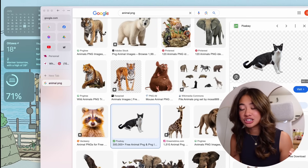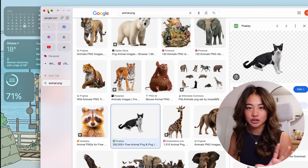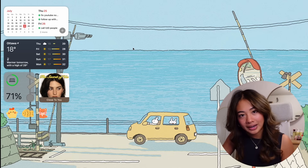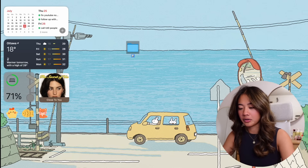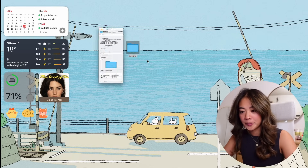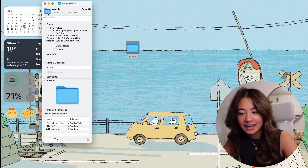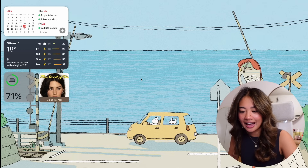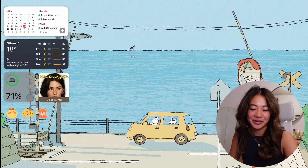To change a folder from the standard look to a custom one, all you do is find a PNG image of whatever you want the folder to look like — make sure there's no background because that's what makes it seamless on your desktop. Right-click on the desktop, hit 'New Folder,' title it whatever you want. Then double-click the folder, go to 'Get Info,' click the little folder icon in the top left until it's highlighted, and paste your image onto it. That's how you get a custom folder.